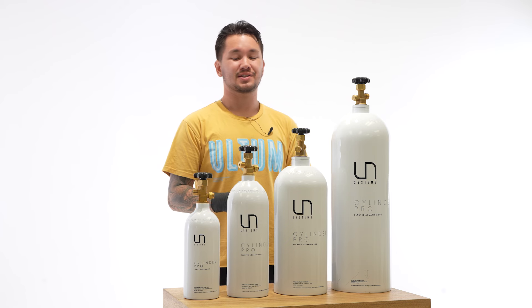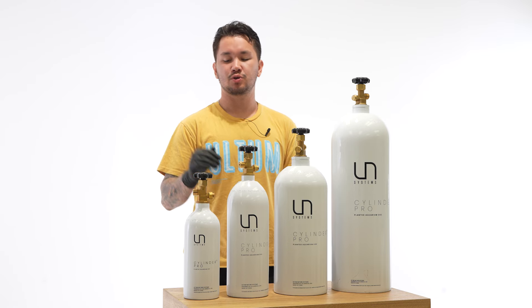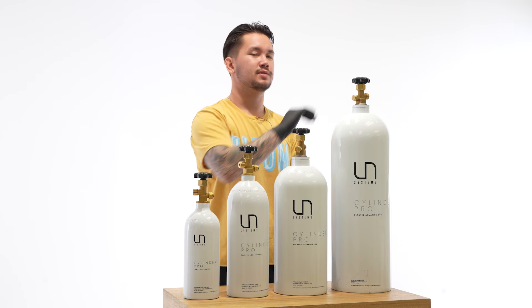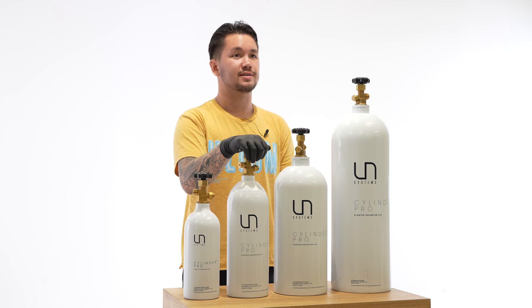The UNS Pro regulator is designed for CO2 canisters that come with a CGA320 adapter. We offer four sizes: 2.5 pounds, 5 pounds, 10 pounds, and 20 pounds. For the sake of the video, I'm going to be using the 5-pound canister for demonstration, but troubleshooting and maintenance is going to be the same between all sizes.